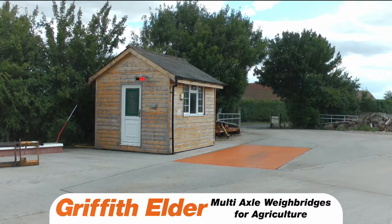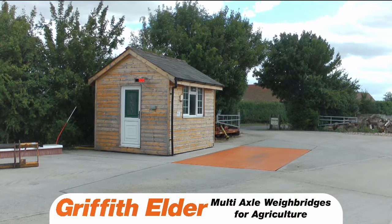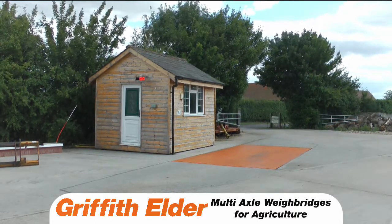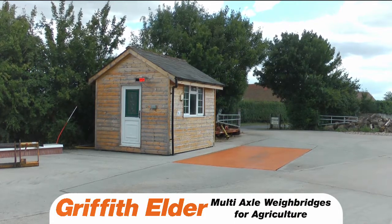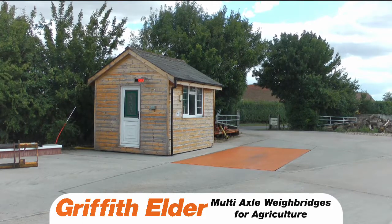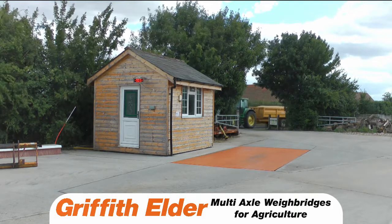The following video will demonstrate how to use a Griffith Elder multi-axle weighbridge in combination with our traffic light control, remote control activation system, and an external large display. The Griffith Elder multi-axle weighbridge makes agricultural weighing quick and simple.